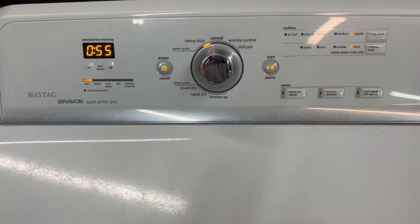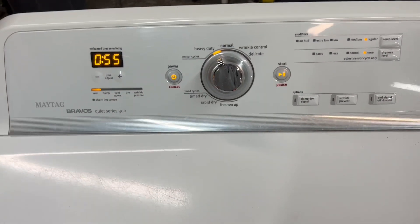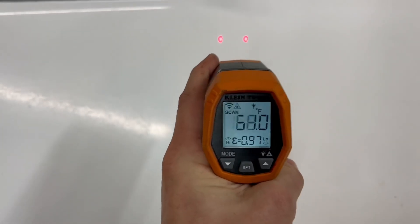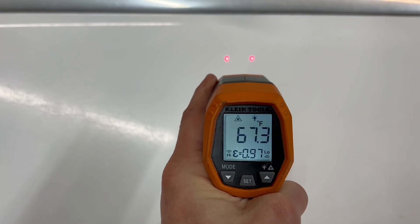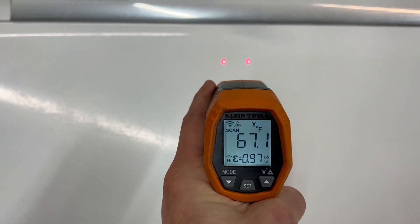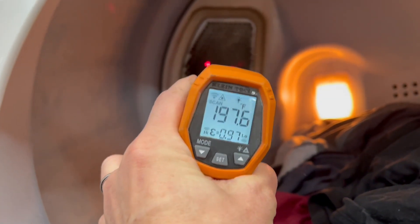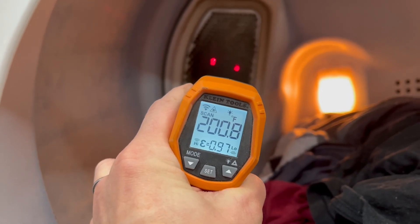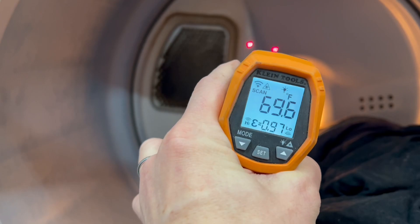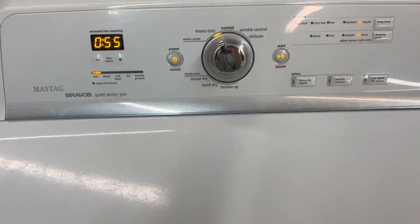I'm going to give it just a minute so the auto sensor kicks in so it knows the clothes are still wet and it'll go all the way through the cycle. What I've got here is a surface temperature gun — in between those two red dots it's going to take a surface temperature measurement, so whatever I shine it on it tells me how hot or cold it is. It's about 61 degrees on the top of the dryer. I'm going to shoot it right inside the heating element tube — you can see plenty of heat coming out of that tube, which heats up the inside of your dryer anywhere from about 95 up to 195 degrees depending on your heat setting. And we've got the lint trap right there — you always want to check that before each load.